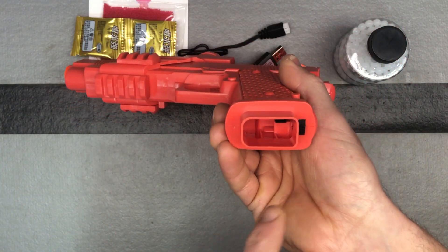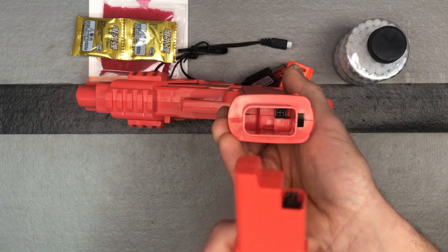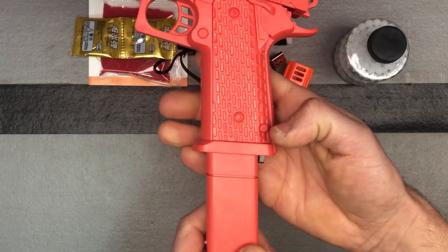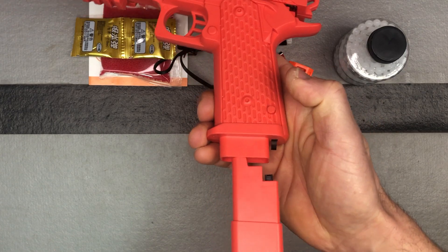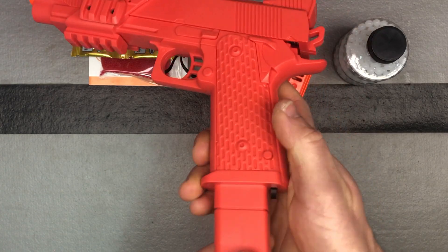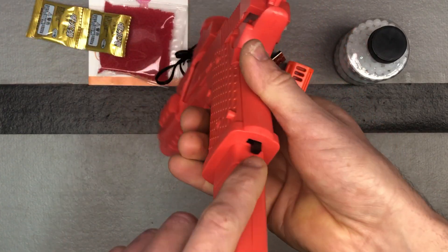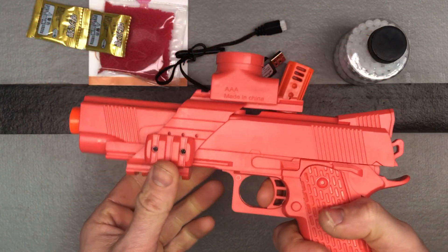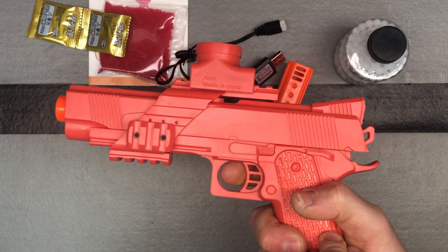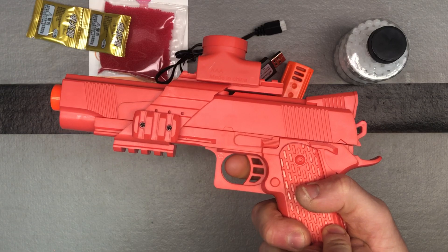Battery goes in here — you see that connection, just make sure you're putting it in right. The release is here — it's kind of camouflaged since this is all one color. And then you've got your on/off switch. We've got it turned off, which is like a safety, and then turn it on. You can see that blowback feature right there — very cool.